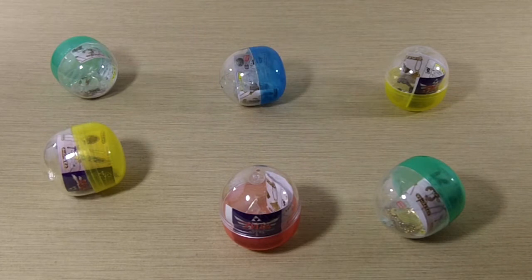Hey guys, this is Richard from DayZeroGamer. Today we're unboxing the Legend of Zelda Skyward Sword Metal Item Gashapon Collection. They are capsule toys from Japan, and this is kind of in honor of the Wind Waker HD being released today. Thought it would be kind of cool to take a look at some Legend of Zelda items.